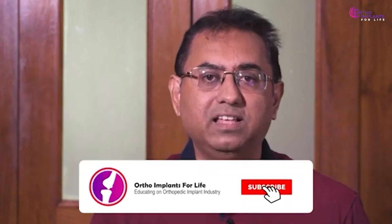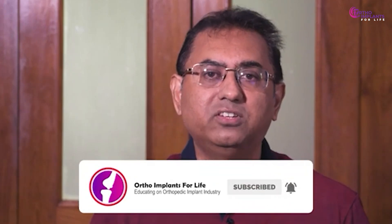If you enjoyed the video, like it, share it, and if you're new to our channel, subscribe. Hit the bell icon to get notifications for all our upcoming videos. Join us to excel in the orthopedic implant industry and to know more about the jobs and career growth available in this industry.